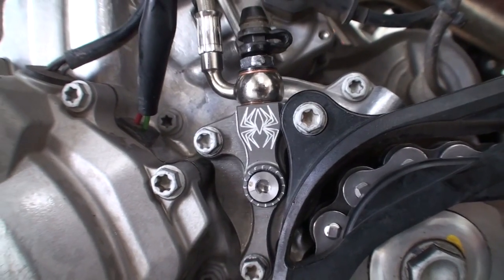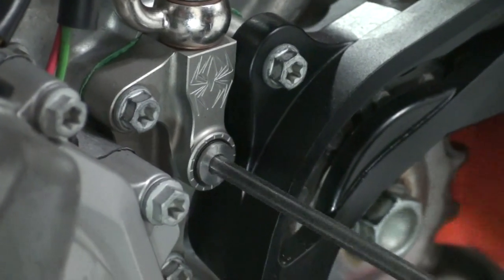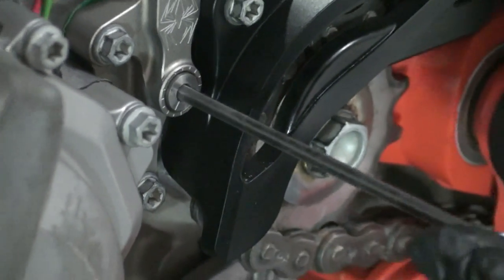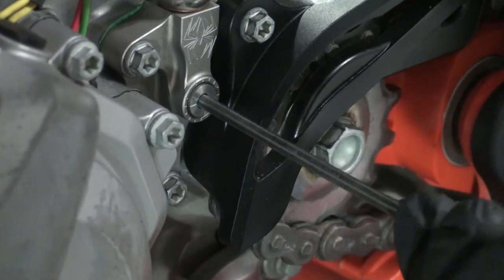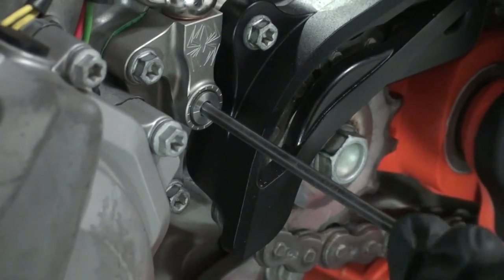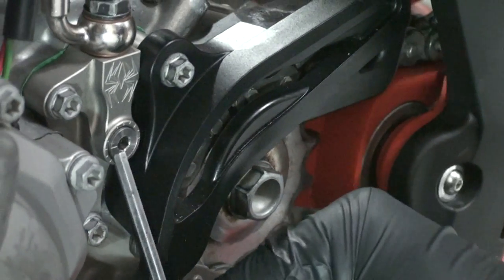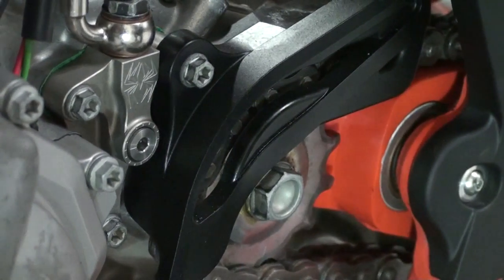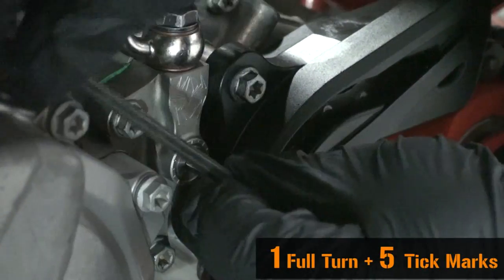At this point of the install, we are ready to set the install gap. Using a 4mm Allen wrench with the long end inserted, turn the adjuster screw until it stops under moderate pressure. You are trying to feel for the point at which the throwout will start to lift the pressure plate — this is known as the starting point. Once you have consistently found the starting point, turn the adjuster clockwise one full turn plus five tick marks.